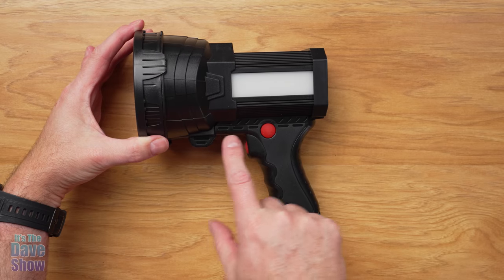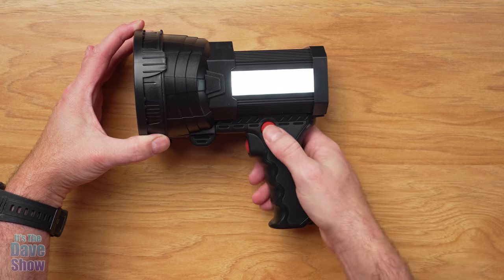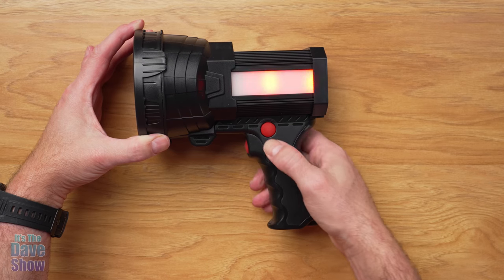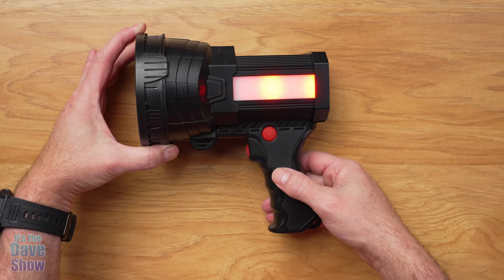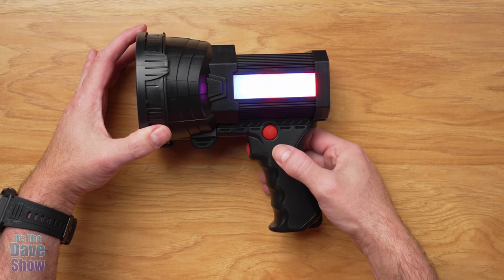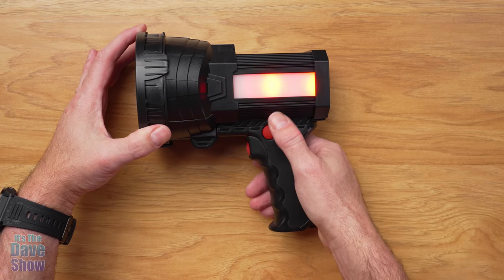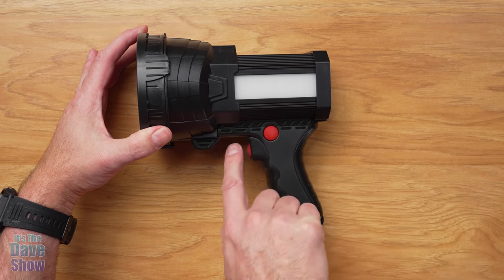On this side there is a button, and also a button on the trigger. This side button operates the side light — it's a nice bright soft white light. Hit it again and it dims. If you press and hold it, it gives you an emergency car-style light with different color flashings cycling through a bunch of options — pretty cool to have for emergency or warning purposes. When you turn it off and back on, it returns to the regular light.